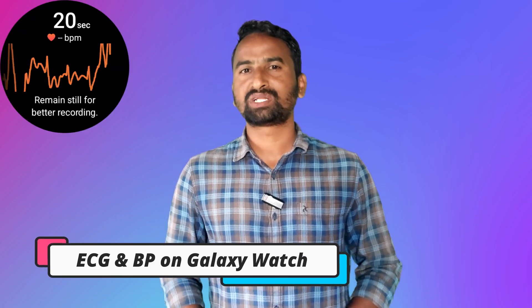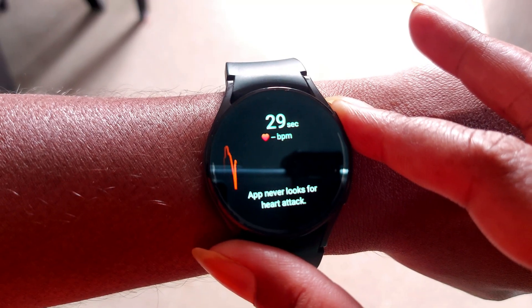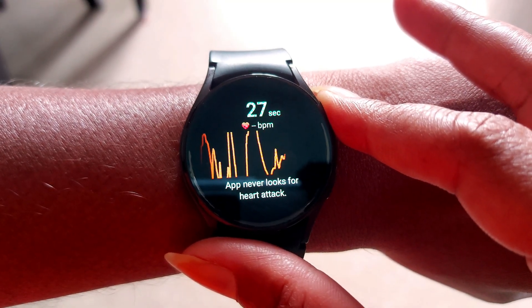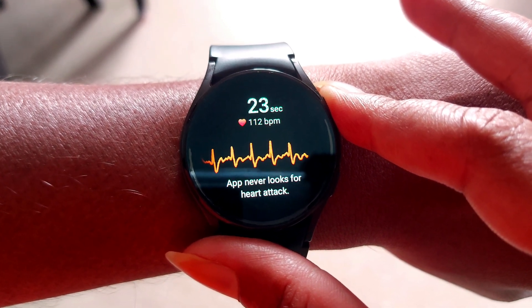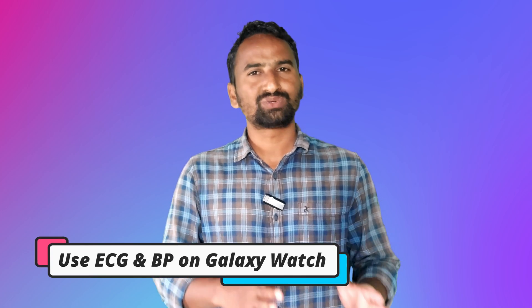In this video I will tell you how to use ECG and BP functions on your new Galaxy Watch. ECG and BP functions are not available in every country, and these functions are not available for non-Samsung phones. But don't worry — there is a way to use these functions in non-supported countries.